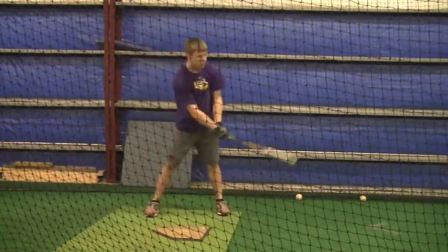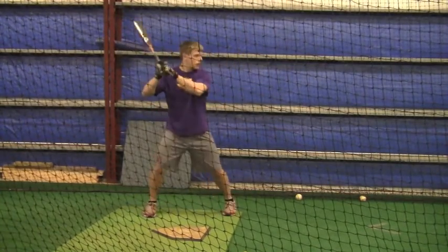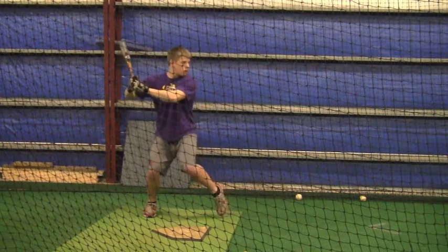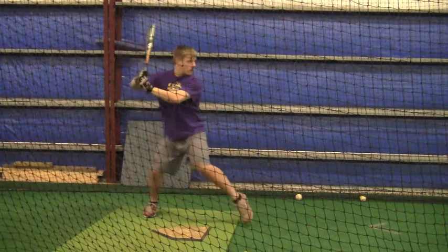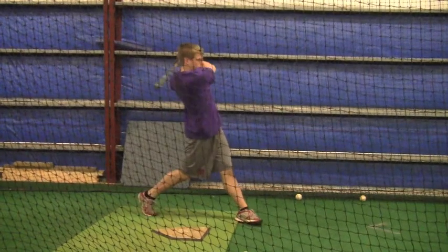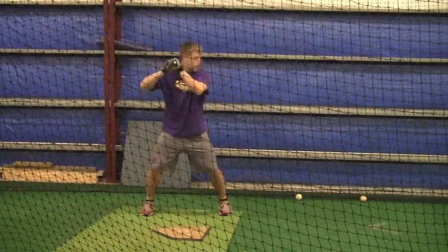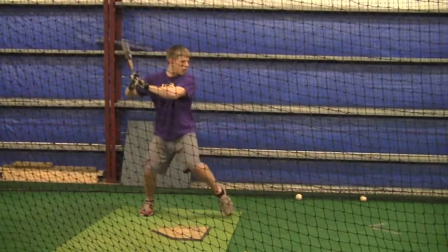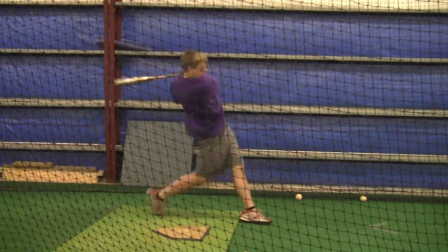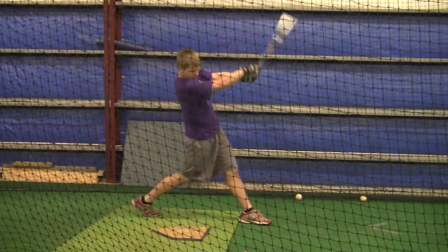I think you really put a lot of pressure on yourself — more pressure on yourself to swing hard. Let your hands do the work. Like the last few swings we talked about, the other day we talked about, just let your hands do the work. See the ball, stay behind the ball, don't get out front. I like the way you're just nicely rolling to the ball, looking right down the barrel.